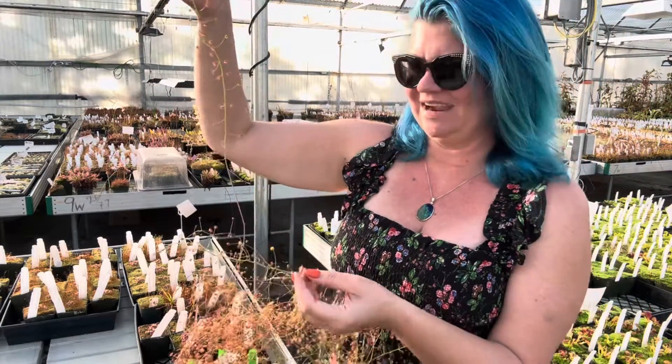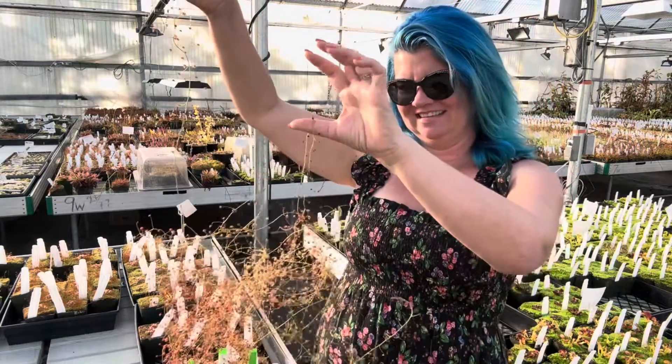Anyway, Drosera macrantha — a little pile of sundew to share with you. Happy growing!